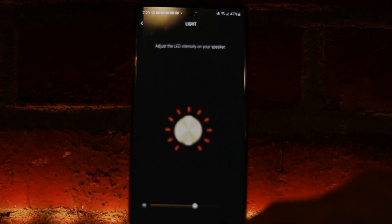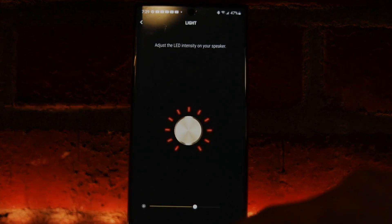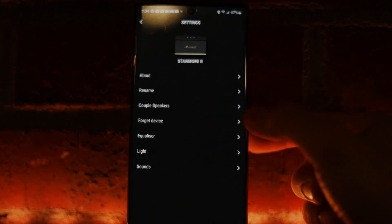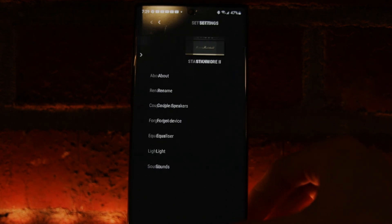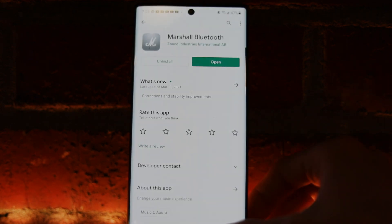You can also control the brightness of the illuminated knobs, which is useful for knowing what level each knob is set at in the dark. There's also a startup sound setting — the speaker plays a sound when you turn it on and another when you turn it off. Next, I'll demonstrate the Bluetooth connection quality and range.